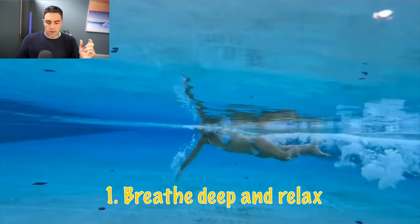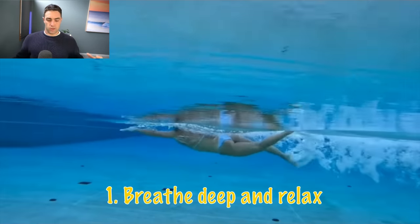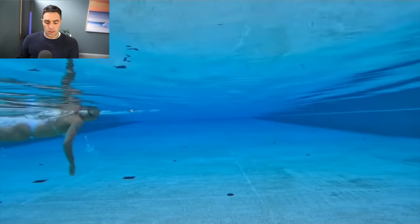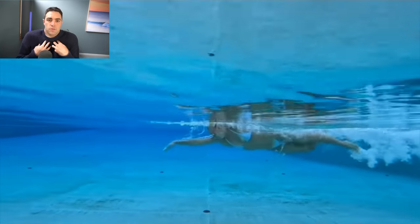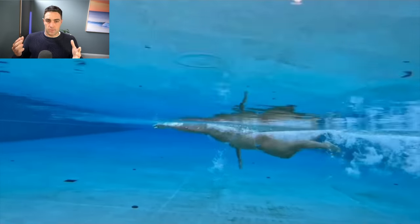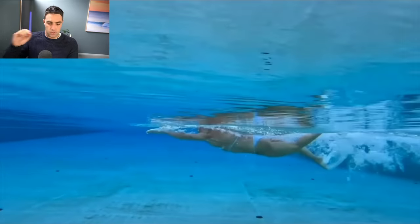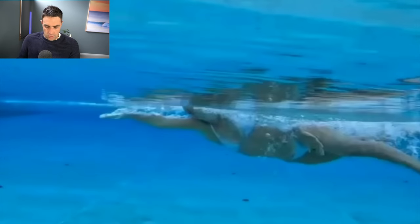Breathing deep doesn't mean you take a huge gasp of air where you breathe in as much as you can, because that leads to gasping. We want to take a normal breath in, but not so shallow that we're just filling the top of our lungs — we want to feel like it's a deeper breath. The other part of breathe deep and relax is exhaling the right way, and a good exhale typically comes from the nose.